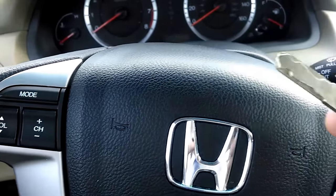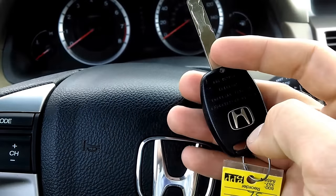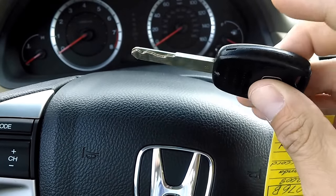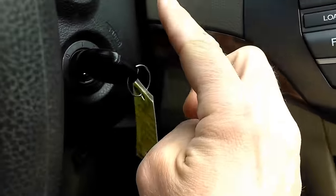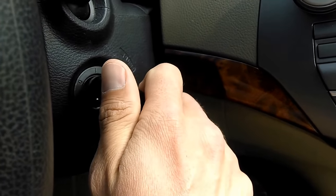Since 2003, Honda has included a chip inside of the key fob that matches a chip inside of the car, so that in order for the car to start, whenever you put the key in the ignition, the chip in the key fob and the chip in the car have to match.